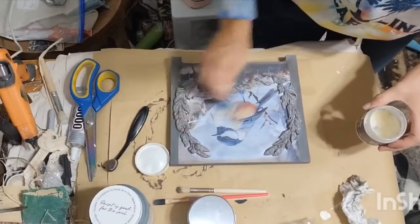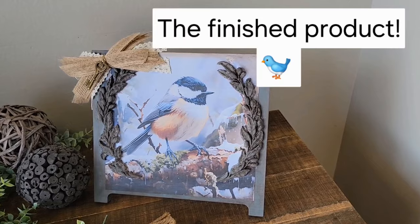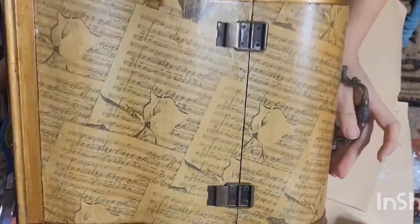Now I'm putting on a DIY clear coat to finish that piece. Here's the next piece I thrifted — I love the image on it, but I'm not crazy about the color.